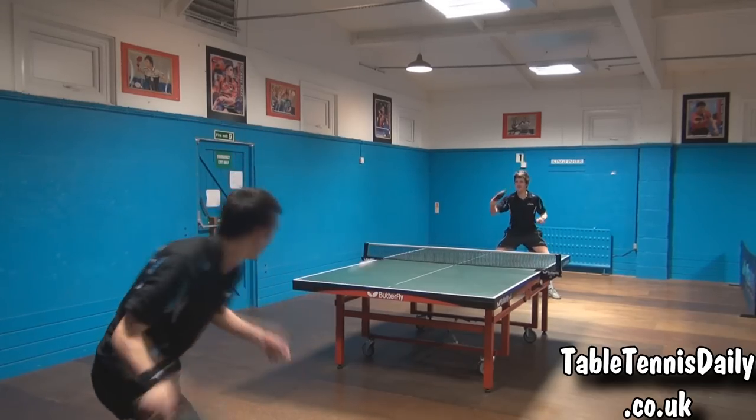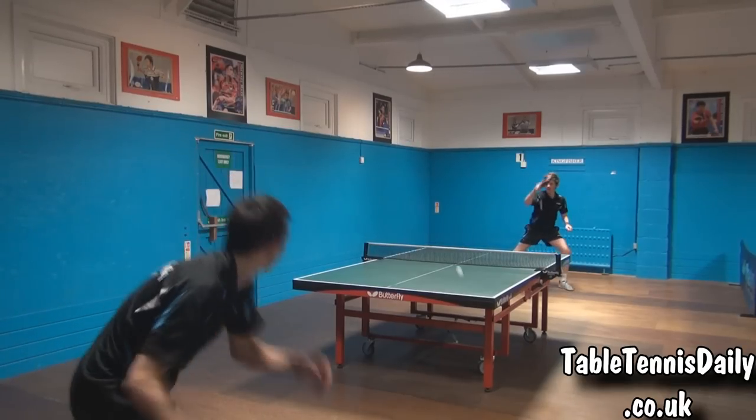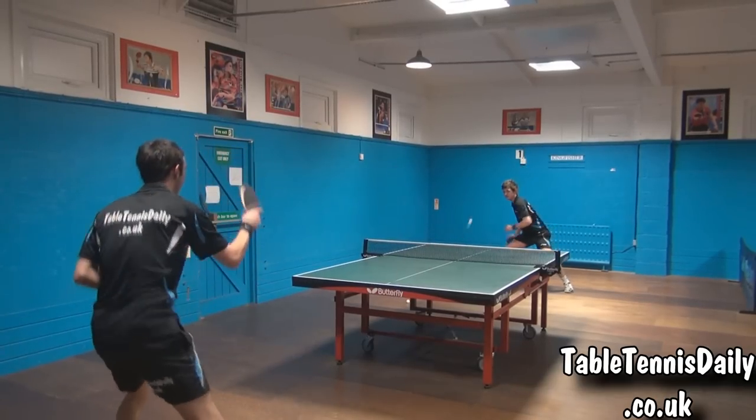When playing away from the table, the ball produced a fairly low arc, so we had difficulties at times to hold the ball with good spin and depth, especially when the player was out of position — technically it required a lot of effort.